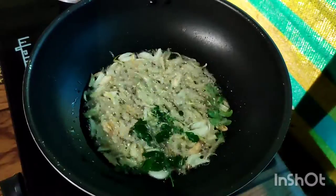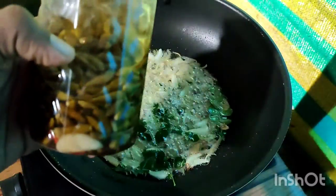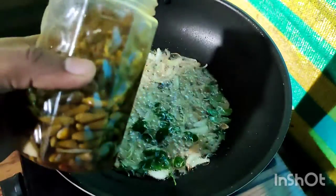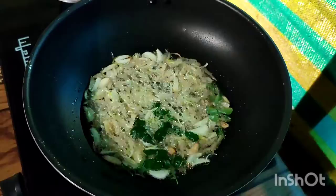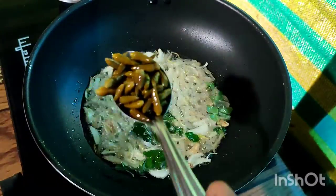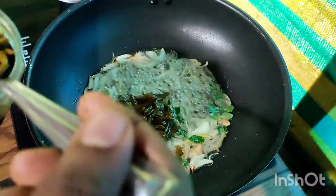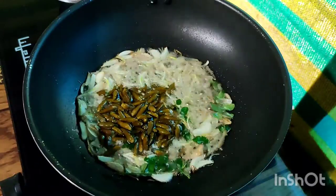Add 2 teaspoons of salt, then add 1 teaspoon of salt.